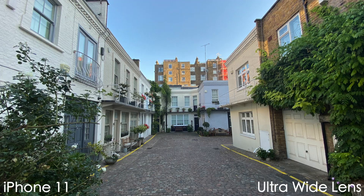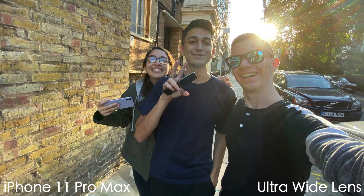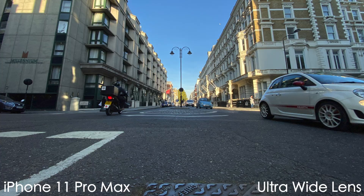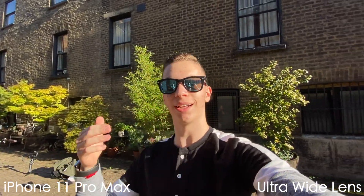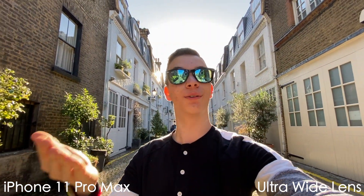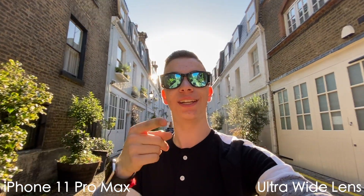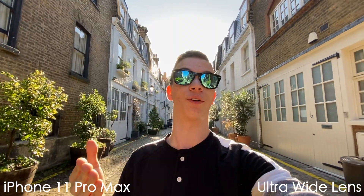It lets you get really dramatic wide-angle shots compared with the previous iPhone, which will definitely be great for scenic photos. As you can see, this wide-angle lens is also great for vlogging, and with the new audio zoom feature, it eliminates all background noise, making this perfect for travel vloggers or anyone who wants to film a vacation video or really just anything. You can even use this underwater since it is waterproof up to 4 meters for 30 minutes.